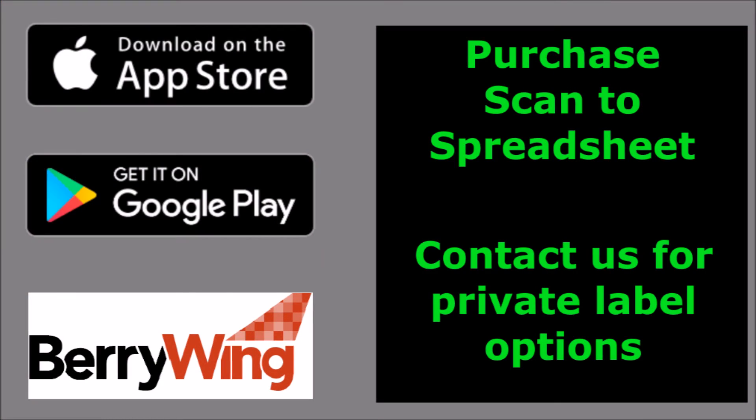Thank you for watching. Contact us if you need help. We're also available for private label options and custom development.